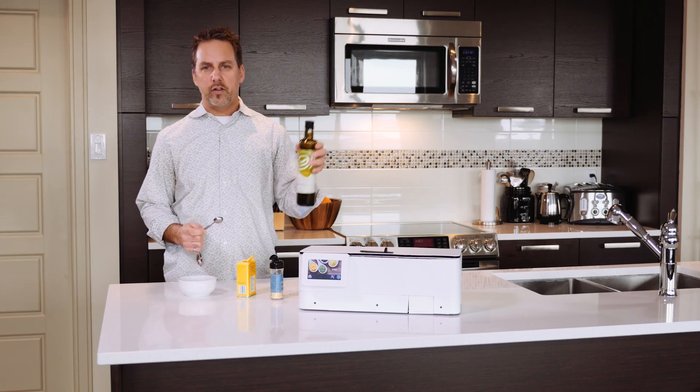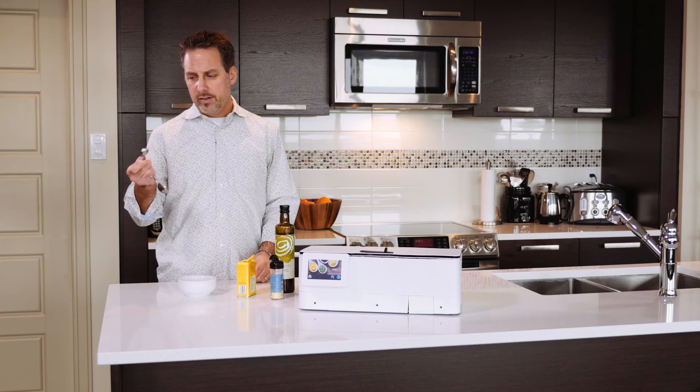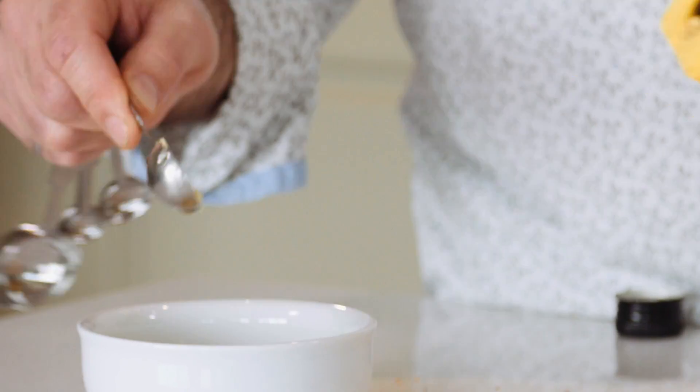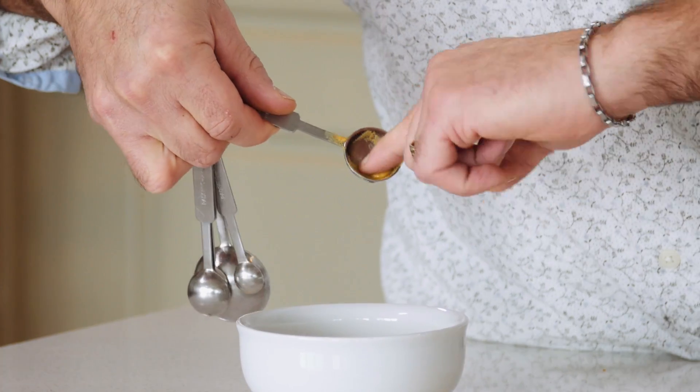Another issue would be if you had some olive oil — you're making some salad dressing, you pour it into your spoon, you've done your oil, now you've got the spoon and you're going to get your spices. What happens is when you put the spices in, you've got yourself a real mess and you also don't have the right quantity in your recipe.